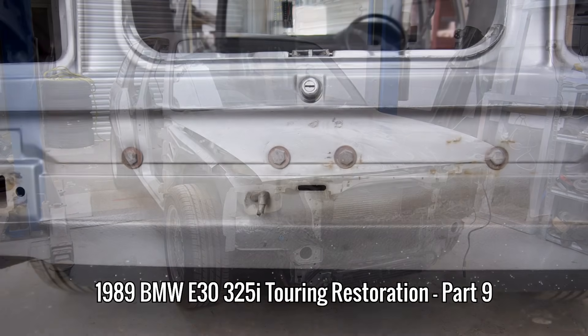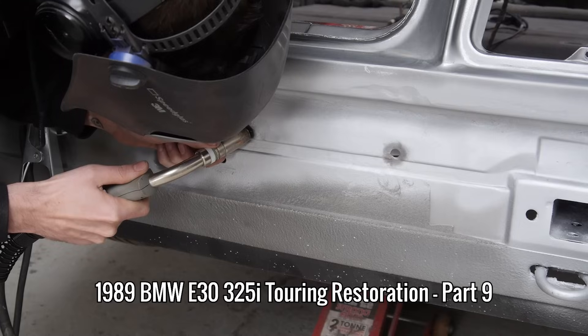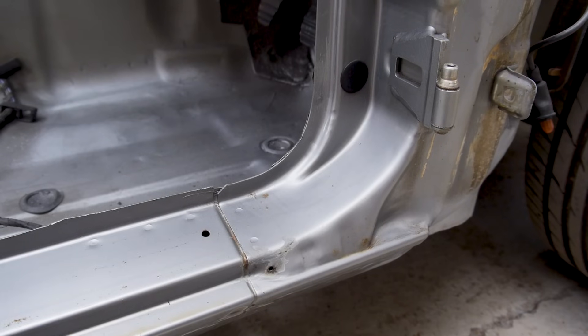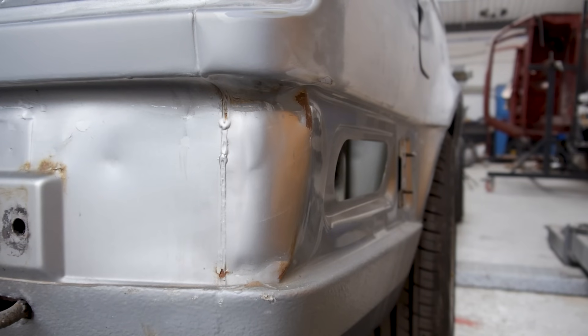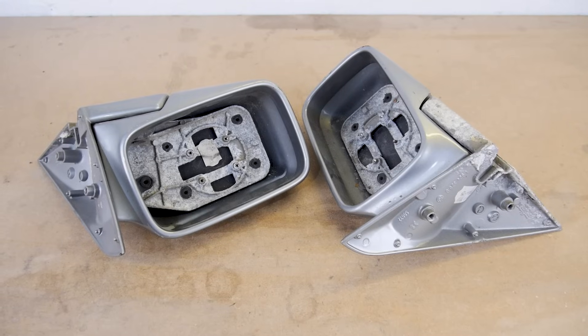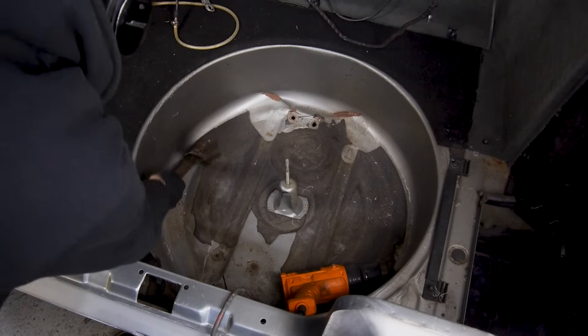In this episode of Restore It, I'm going to remove this aftermarket towbar mod and repair the damage, remove the remaining rust from the bodywork in preparation for the respray, make this corner look more like this corner, prepare the door jams, bumpers and wing mirrors for new paint, and attempt to fix the newly found damage inside of the boot.